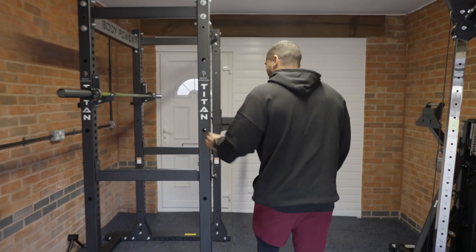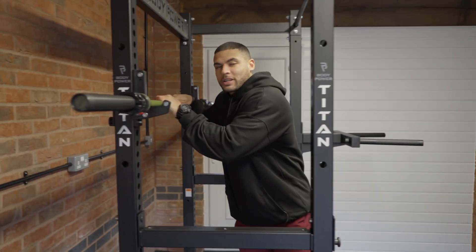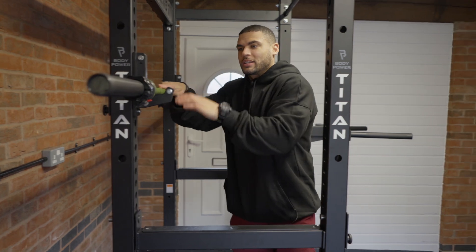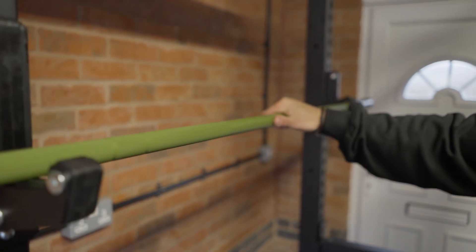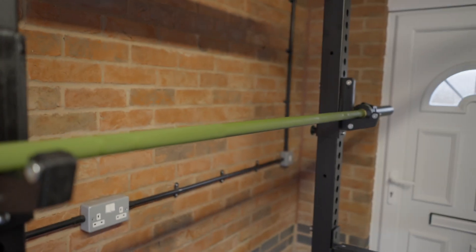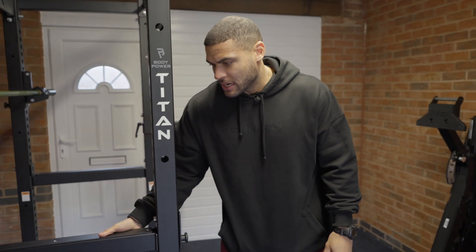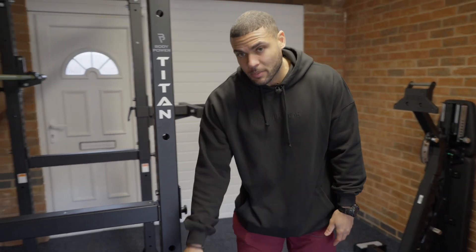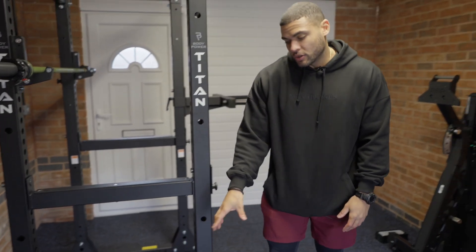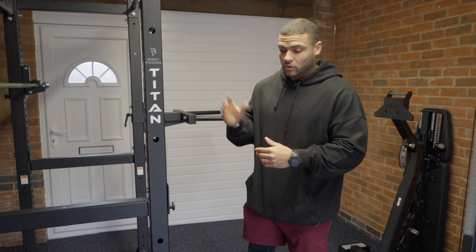Moving on to the rack and probably the prettiest barbell I've ever seen. Have a look at this — nice green coating, looks absolutely beautiful. Obviously I'll do my squats, bench press. We've got some safety bars here in case I need them. We've got some really cool attachments — a landmine attachment. You can do so many different exercises with that: obliques, rows, all sorts, shoulder presses.